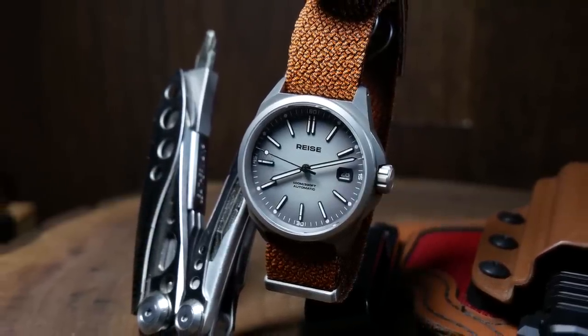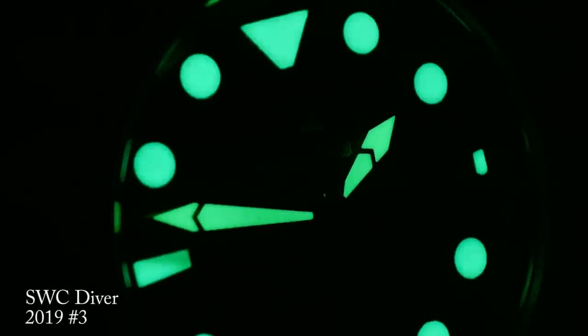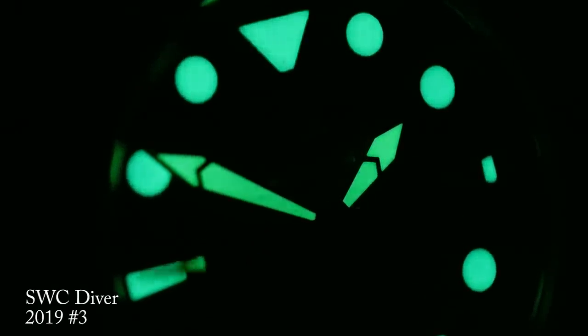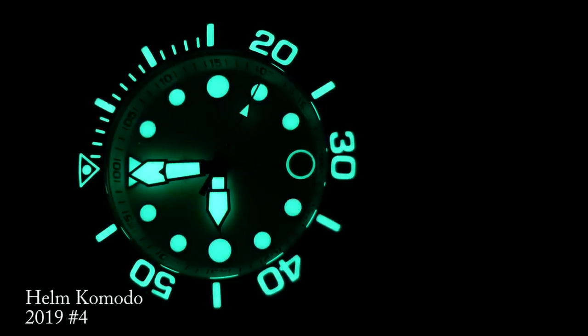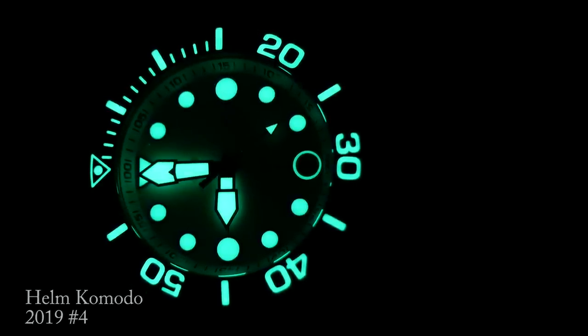Next, we have a watch that I reviewed just after last year's Lumoween — one that's been stuck on my mind for an entire year. Last year, the watches that really impressed me were all from microbrands, as they seemed to be the ones who wanted to go above and beyond the standards for loom. So this one really surprised me, because it's just a mid-range diver from Orient.